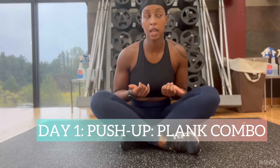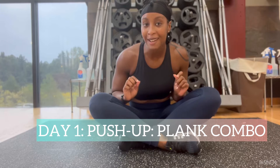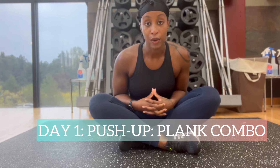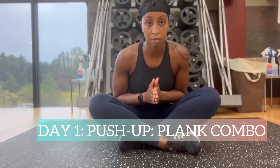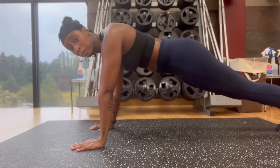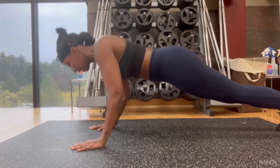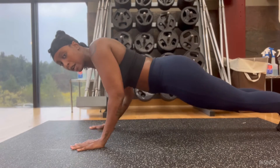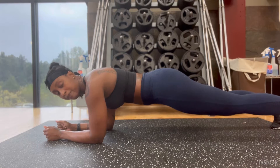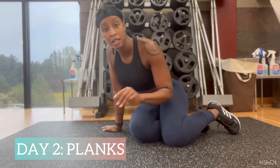Day one is a push-up plank combination. I'm doing push-ups because for my physical fitness test I have to do push-ups, then a two-minute rest, then the plank. Day one is three sets: you're going to do as many push-ups as you can — up, down, up, down — as many as you can until you get tired, and then lower down into a plank and hold for as long as you can.